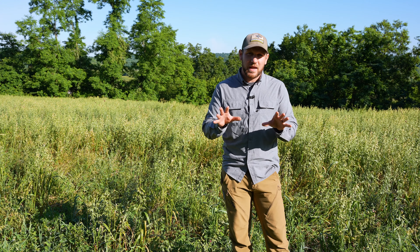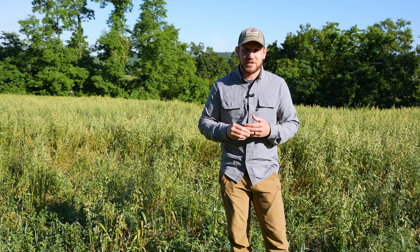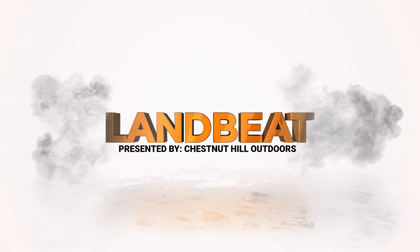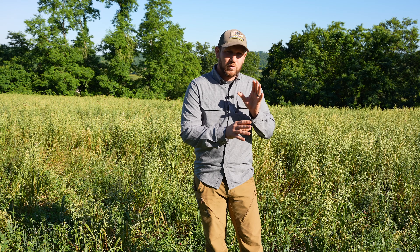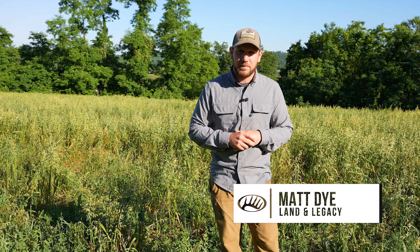We're in a four-year-old stand of perennial clover and alfalfa and it looks amazing. Here's the secret to making this plot continue to look great now and in the future. This is a perennial plot — red clover, white clover, and alfalfa with a little bit of chicory mixed in.